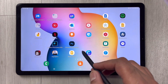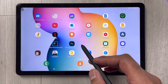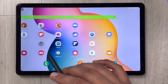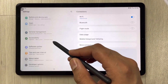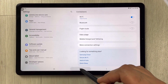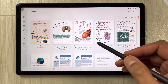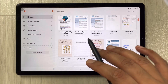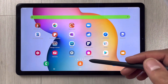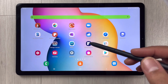The tablet is working perfectly fine — you can see I'm scrolling and opening different apps to check. I open Samsung Notes, which I use most of the time, and everything is working perfectly fine.